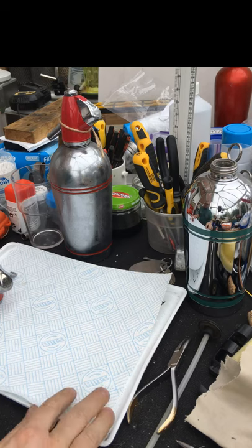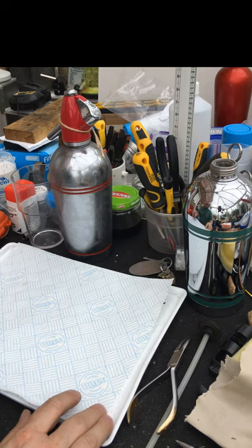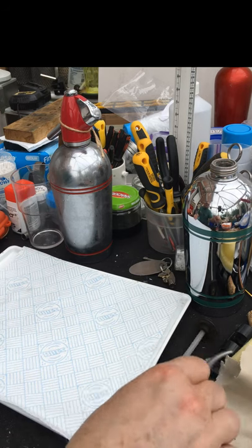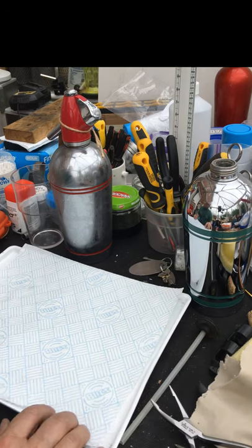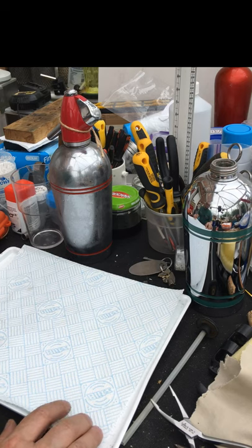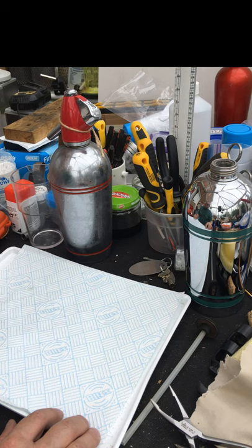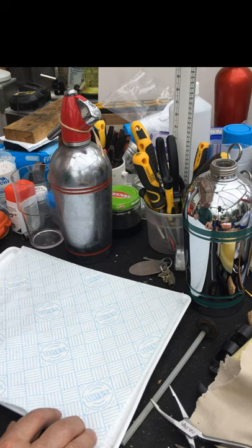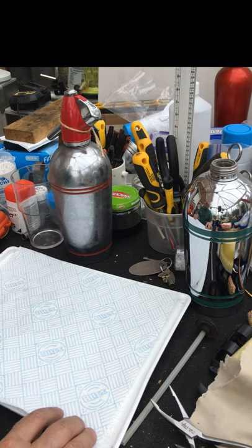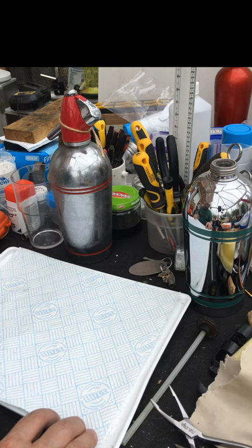Welcome to another video from Aquis Biomante. What we've got here is showing you a dismantlement of a 1950s — late 40s to early 60s — streamline soda siphon.